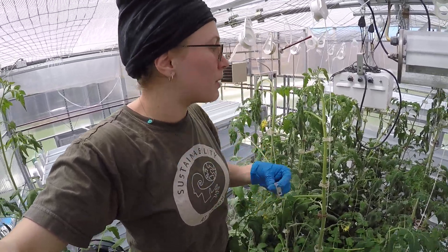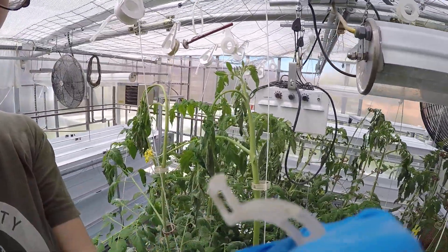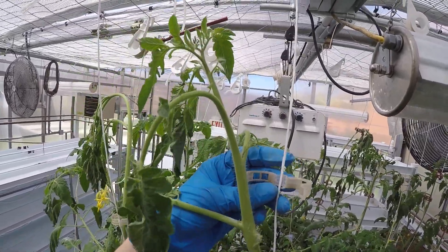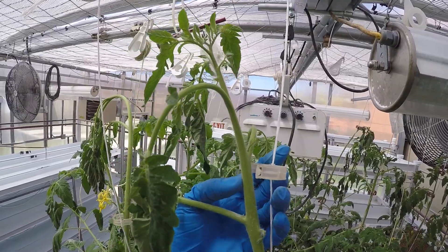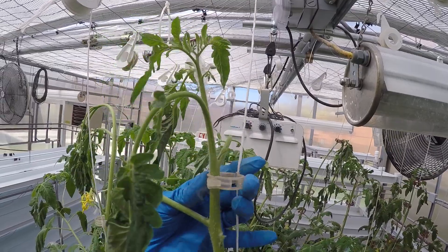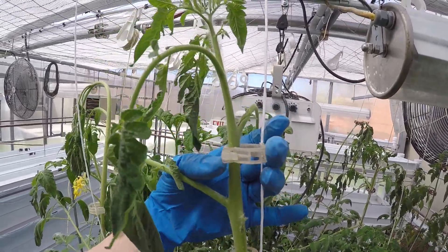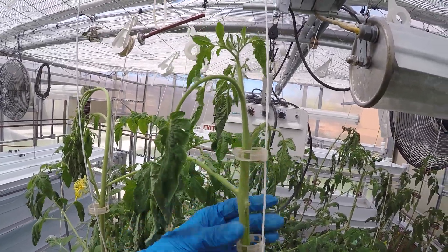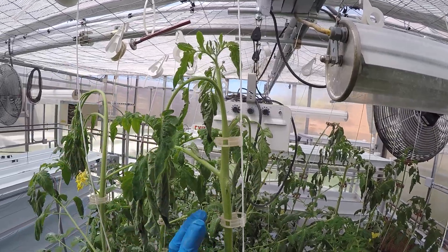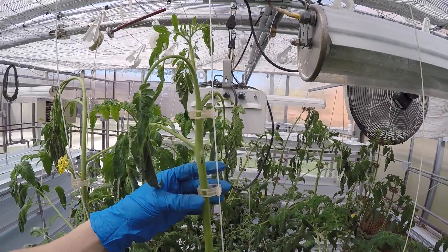So basically when I clip, I'm always going to clip first. The clips have these little teeth on them. I'm going to make sure that the teeth of the clip get into the string, then I can push the tomato into the clip and squeeze it so that the triangle gets into the square, and that closes the clip. I usually clip every few inches. You don't want to leave a large gap without a clip because it'll end up curving and buckling, which can potentially cause snapping.